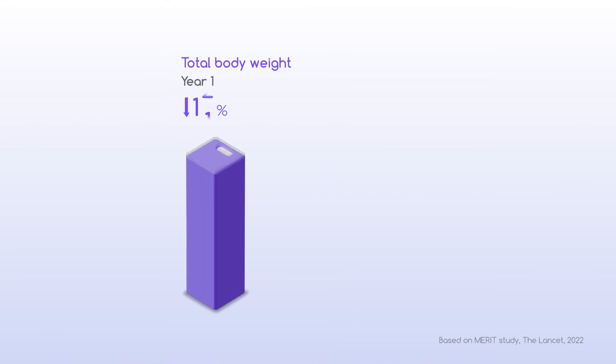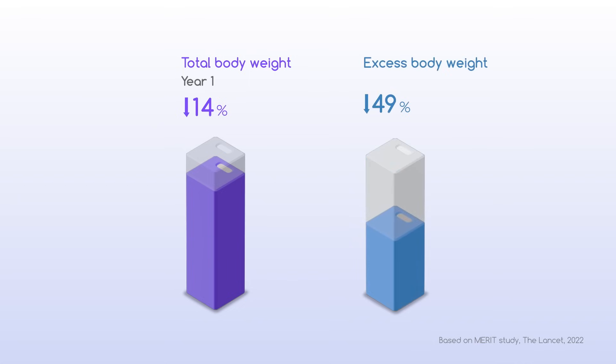See the difference. Patients lose an average of 14% of total body weight at year one, or 49% of excess body weight.